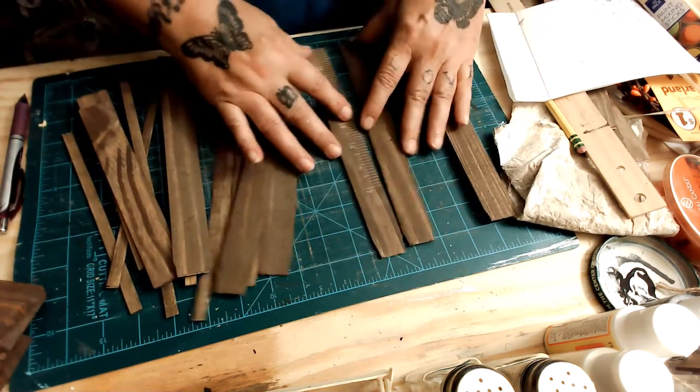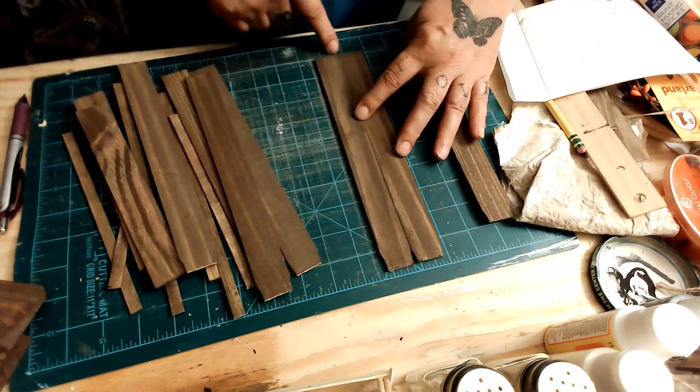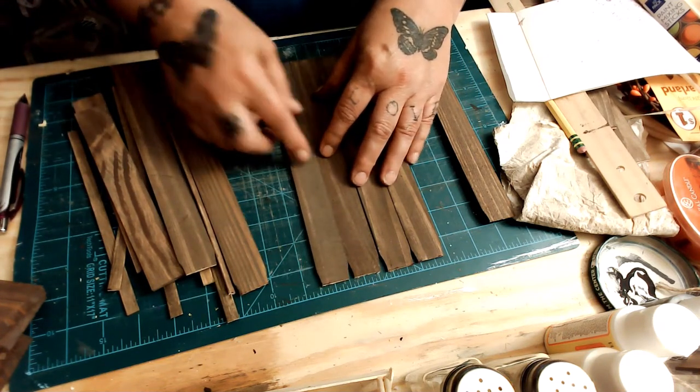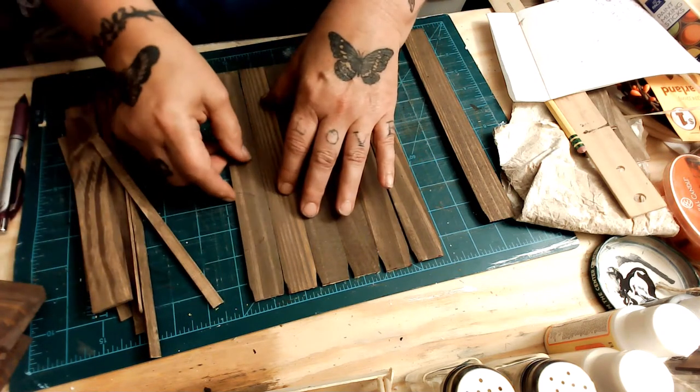I didn't go out and use my saws. It takes a lot of hand strength to use those miter shears, but I got through by flipping the wood. I cut it, then I flip it, then I turn it completely around, and then I try to cut it again.